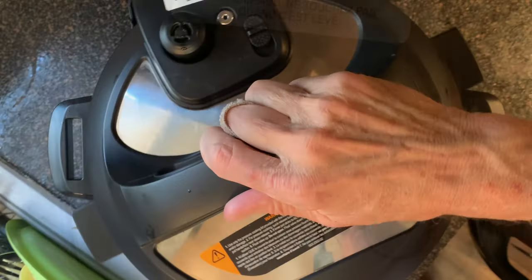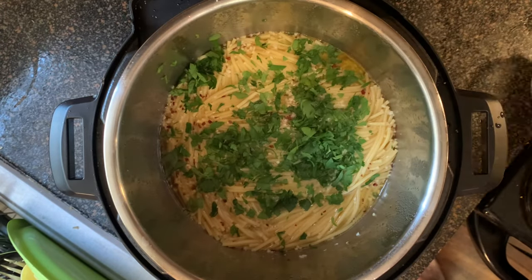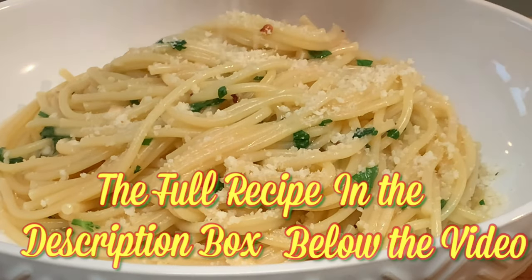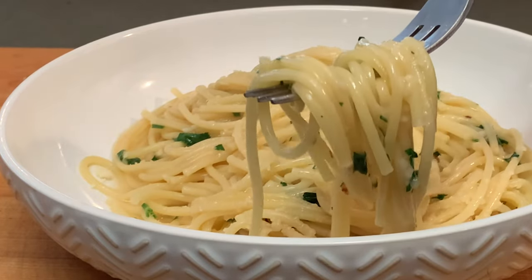Allow the remaining pressure to release and that pin to drop before you take off the lid. When the pin drops, remove the lid, add your flat leaf Italian parsley, and give it a good toss.